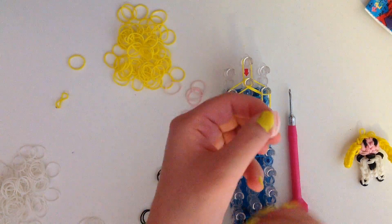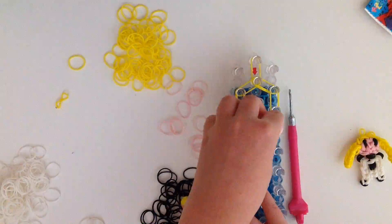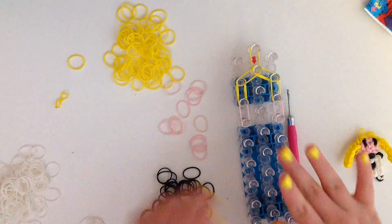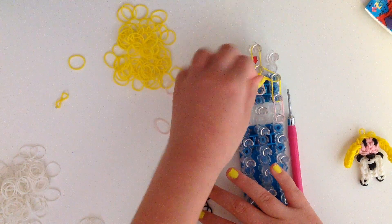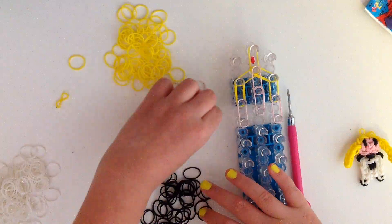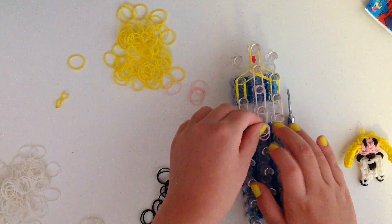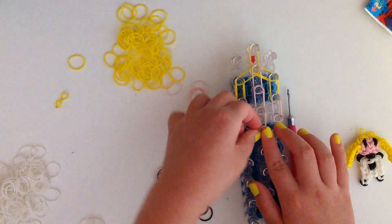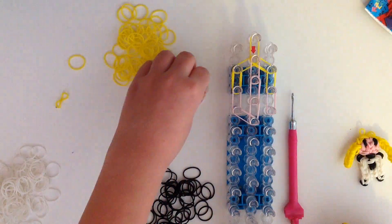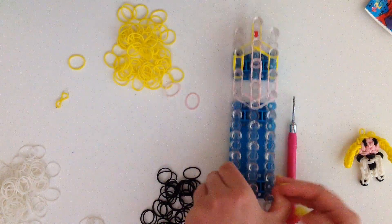Now we're going to take double skin tone bands and go down once on the left and once on the right. Now we're going to go down three times in the middle with skin tone bands. Now we're going to take double skin tone bands again and go from the center up diagonally to the left, and then do the same thing on the right side — from the center diagonally up to the right.